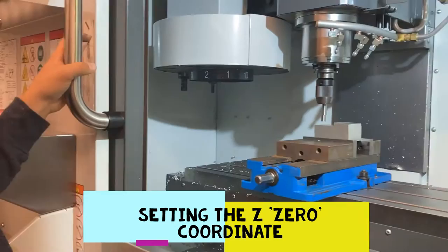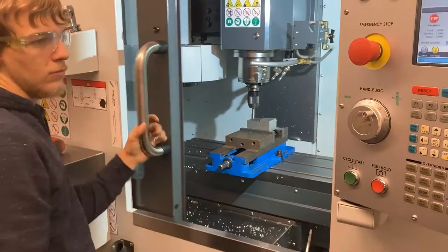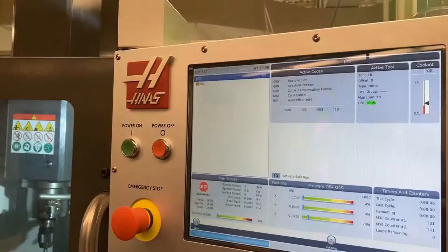Now we're going to zero our Z values for these two different tools — our facing tool and our half-inch end mill. They'll both be able to operate off the same X and Y zero coordinates that we just set with our edge finder. So let's go through that process in the MDI.